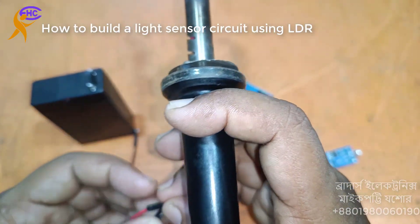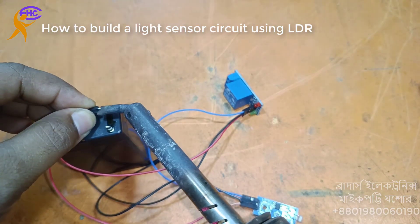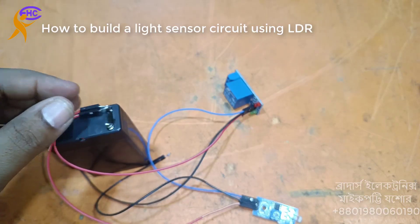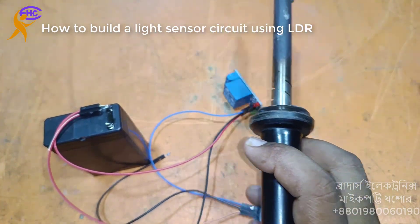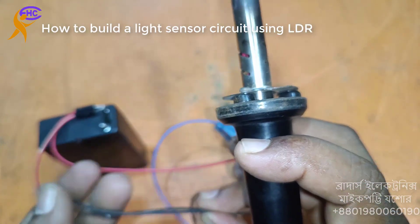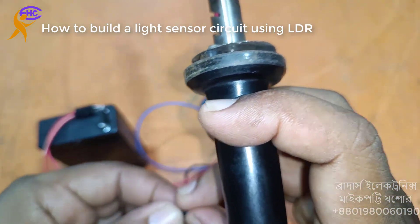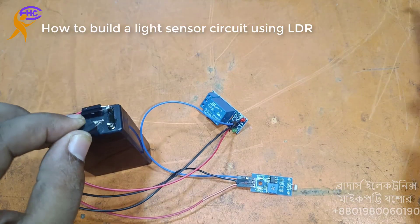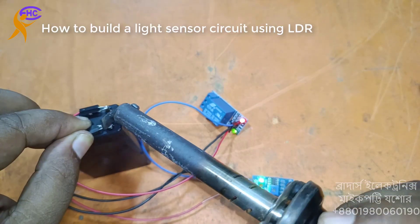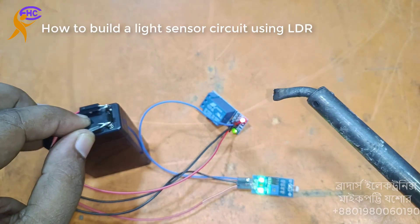These are the 2 positive wires. The 2 black are the negative ground GND. This is the negative one. Look, the circuit is on — the circuit is on.